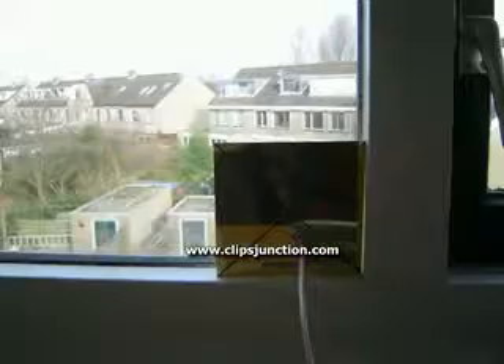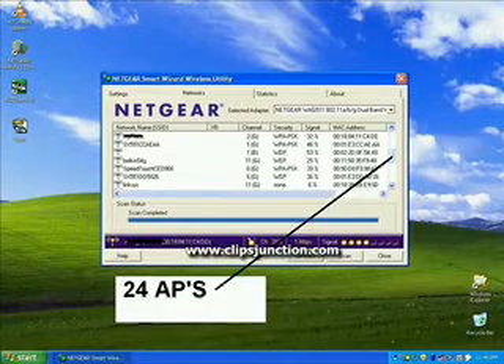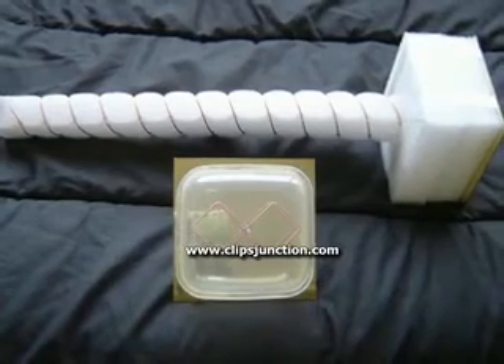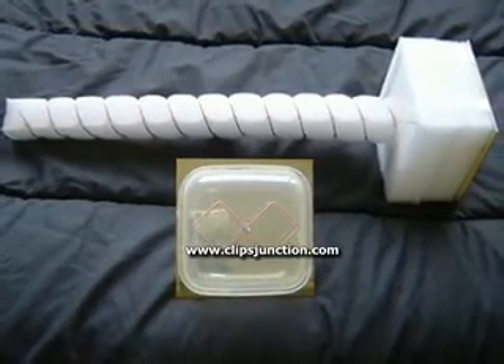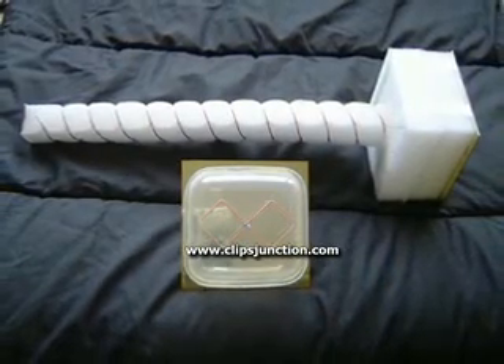Let's compare a normal antenna to this new antenna. The normal antenna picks up 9 access points, while the new antenna sees 24 access points. You now have two Wi-Fi antennas: a very powerful one that gives you top performance, and a compact, medium-powered, robust one that you can use virtually everywhere.